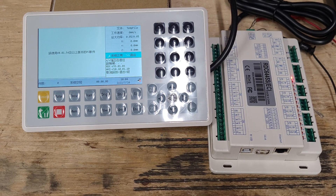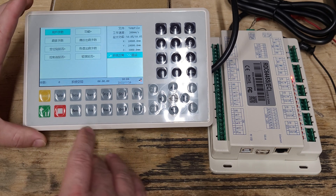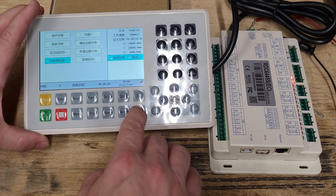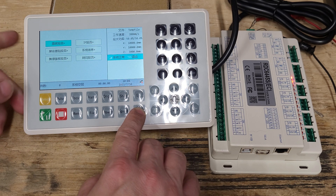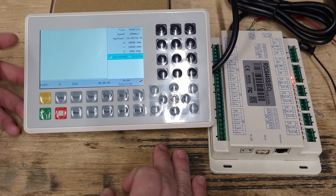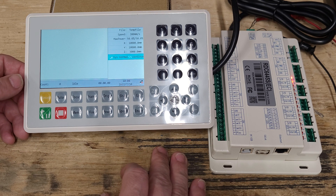I already looked up the directions. It says to hit Stop, then Menu, scroll down to the bottom, hit Enter, then hit Enter to select that one, hit Enter, go to English, hit Enter — and now she's in English.